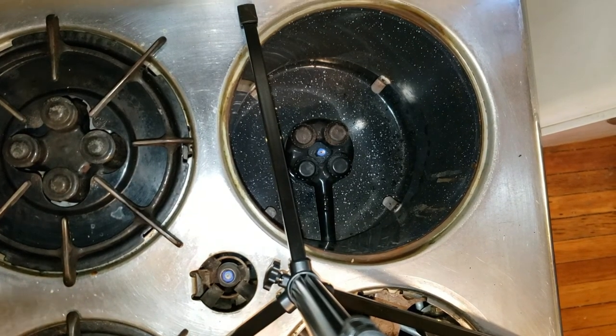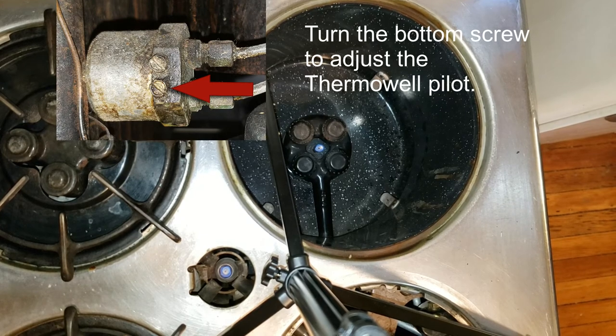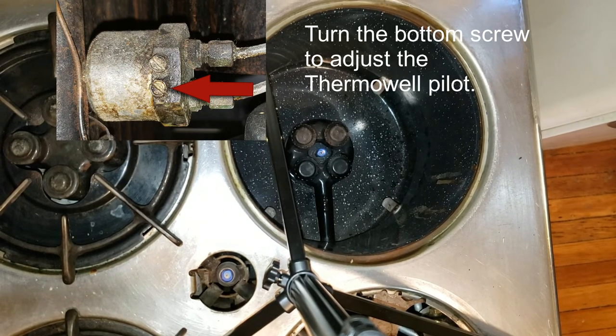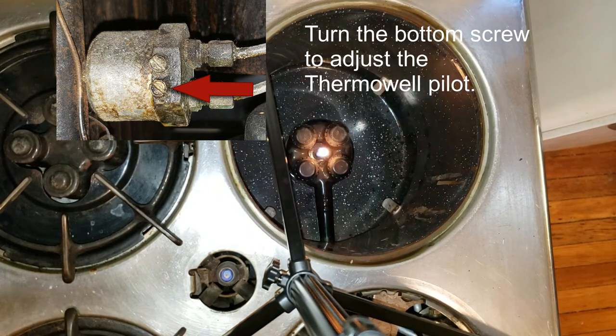Now we're going to do the same thing with the bottom screw for the thermowell. Turn it left and it gets more yellow — gets too big. You want it to be mostly blue with just a slightly yellow tip. And again, that half inch.